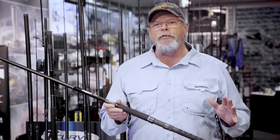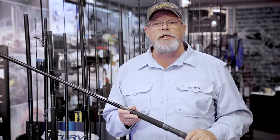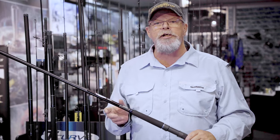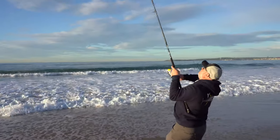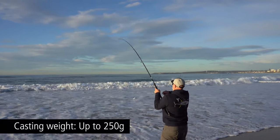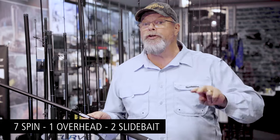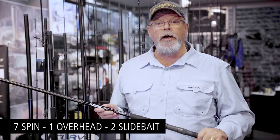Shimano's T-curve surf rod range comes in at the top of their land-based rods. These are surf and rock casting rods ranging in length from 9 feet right up to 15 feet, made to cover a whole array of different line classes and casting weights right up to 250 grams. There are seven spin rods, one overhead rod, and two slide baiting rods in the range.